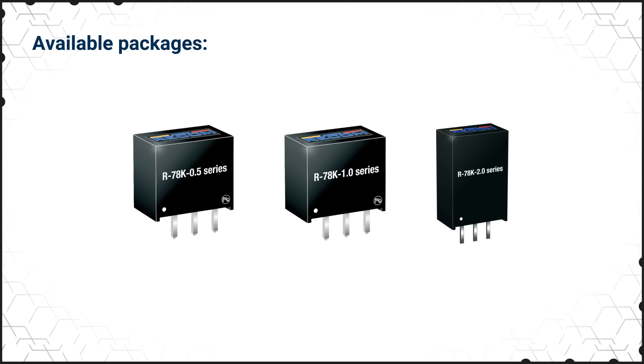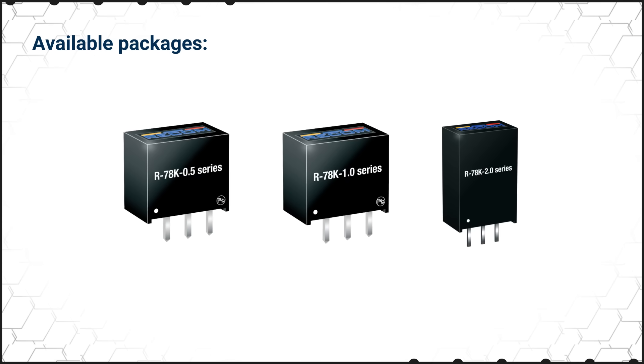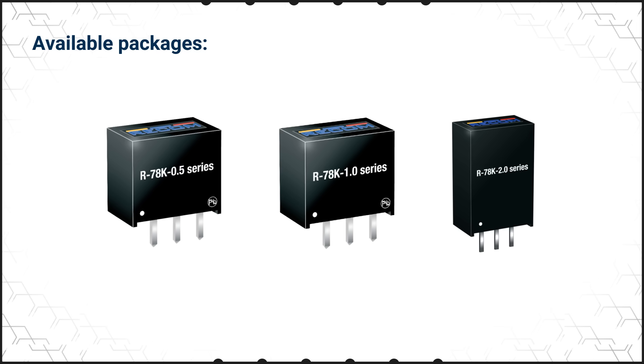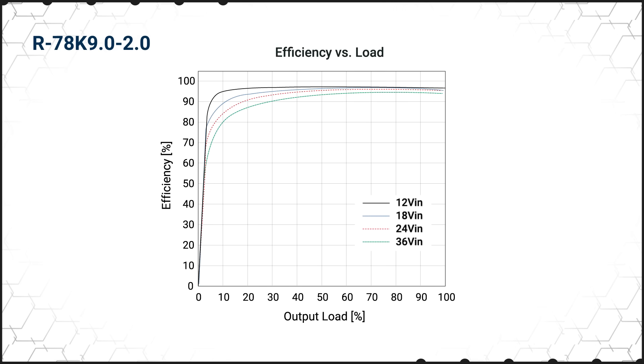The R78K series is housed in a SIP3 package that is pin compatible with 78 series regulators. It's available in 0.5, 1, and 2 amp versions and has a single fixed output that ranges from 1.2 to 15 volts. The regulators feature a wide 4.5 to 36 volt input range and operate at up to 96% efficiency.